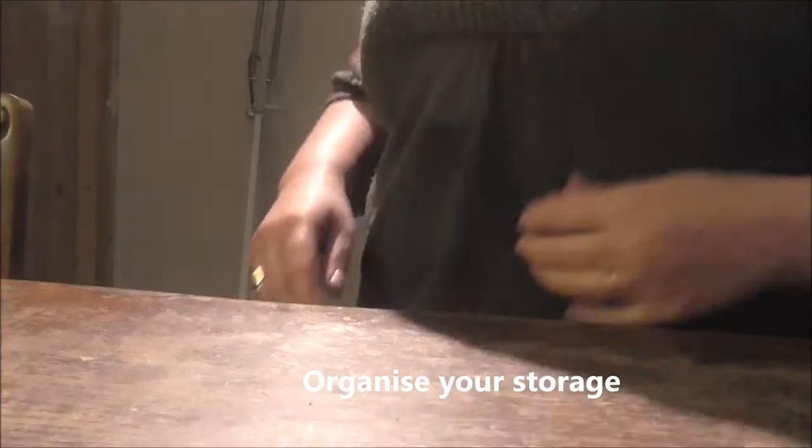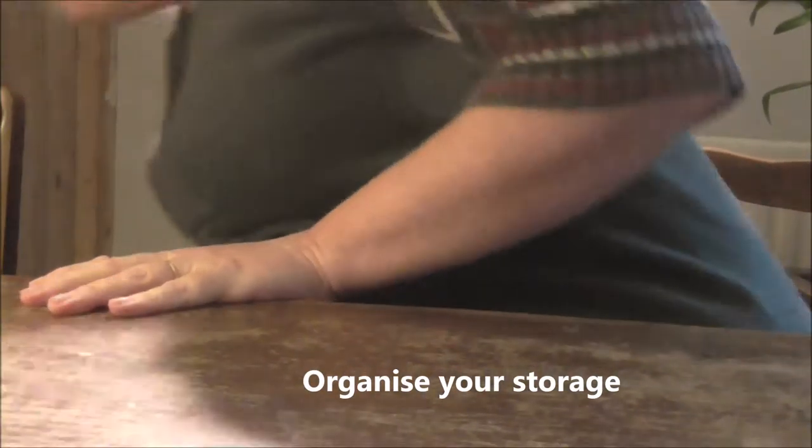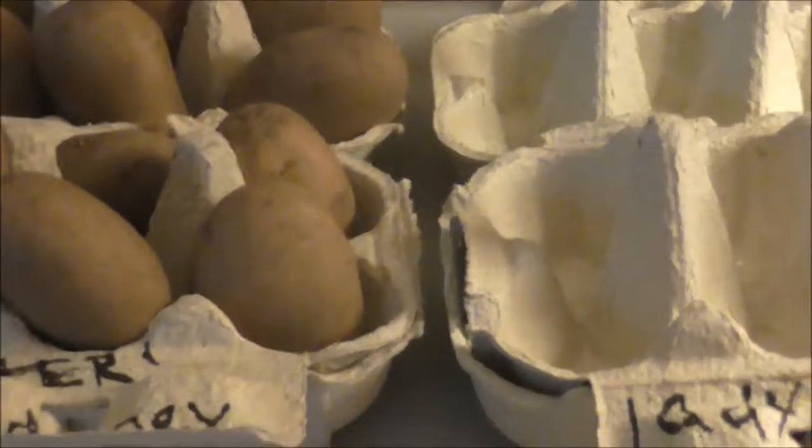I'm just going to do a quick film about chitting potatoes. Some of you may have already done this, so just a quick one on various things you can use and how to get the best out of chitting potatoes.